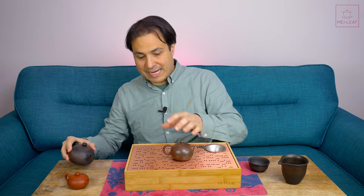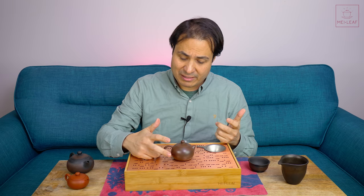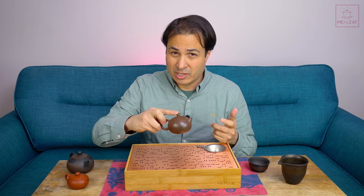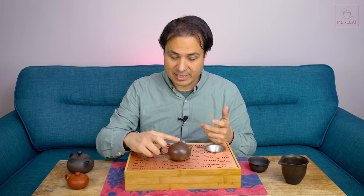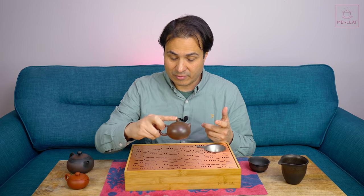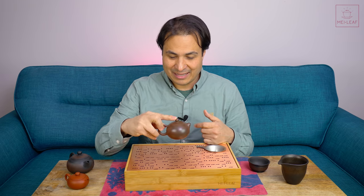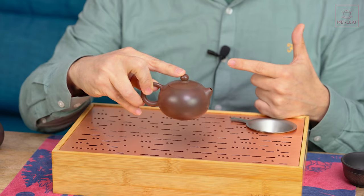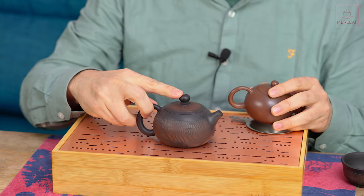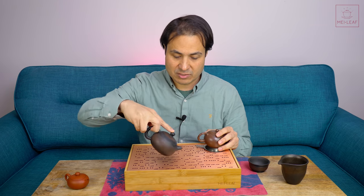Once you've got the grip down it'll become second nature. It takes a little while to get used to it, but it becomes second nature. You can go in first with your fourth and last finger, put the index finger on top, find your range, and then pinch — so you might have a different order of doing things. The great thing about this is you've got control left-right and control up-down. Even with heavy pots, if you just put that middle finger slightly into the handle, you'll find the right comfort zone for you.